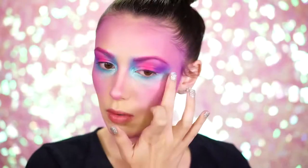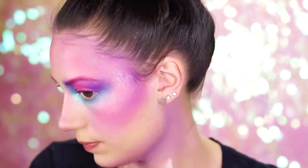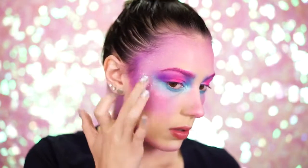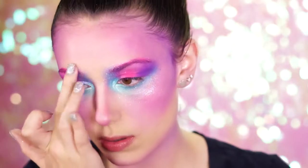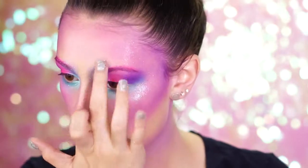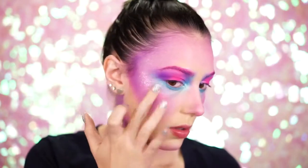Dipping into the rainbow glitter palette, grab the blue glitter and start to press this into the cheekbones and also the front of the brows. This glitter is super simple and easy to work with because it already has an adhesive mixed in, so all you need to do is press it right on. If you would like more details and a coupon for 20% off a single item at Spirit Halloween, check out my description box below.